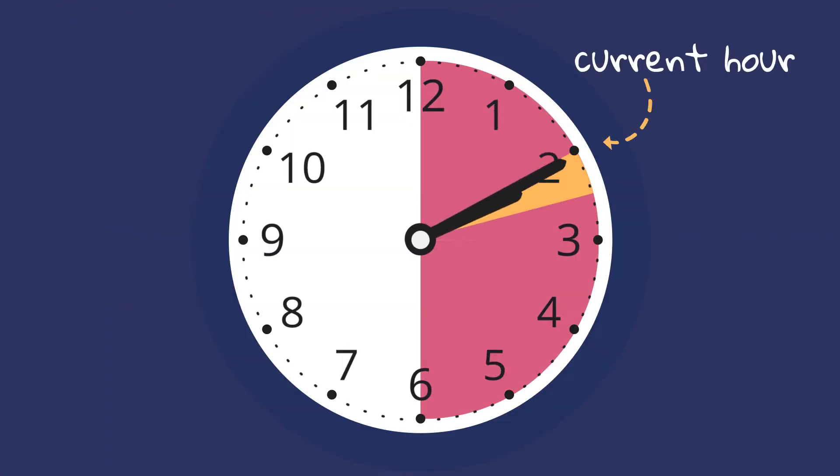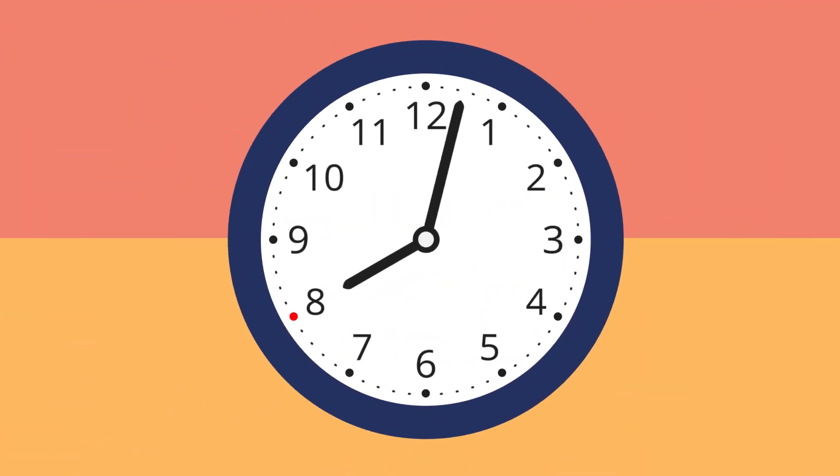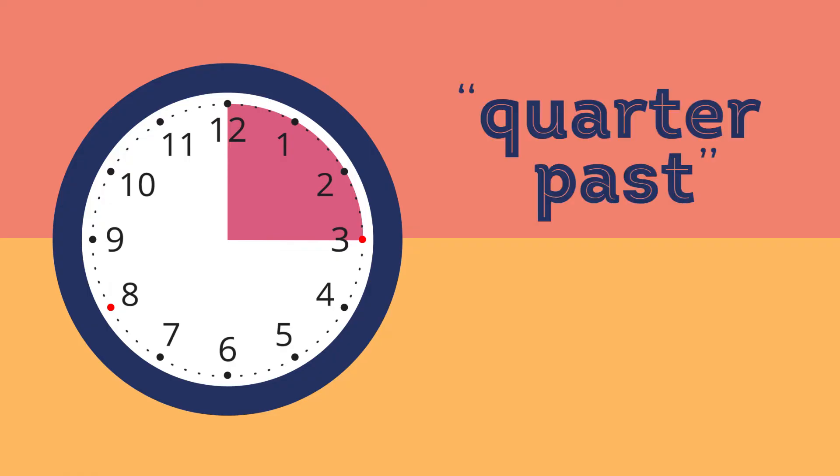Notice, when the minute hand passes through the first half of the clock face, the hour hand is closer to the section of the current hour. When the minute hand has traveled through the first quarter, we say it's quarter past the current hour.